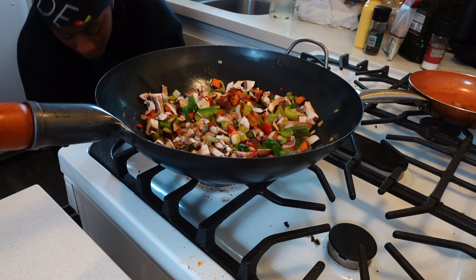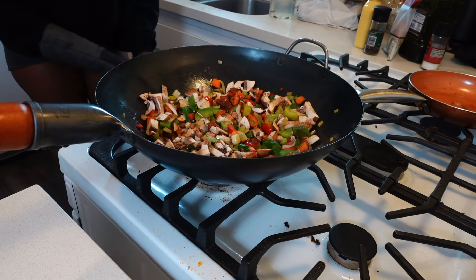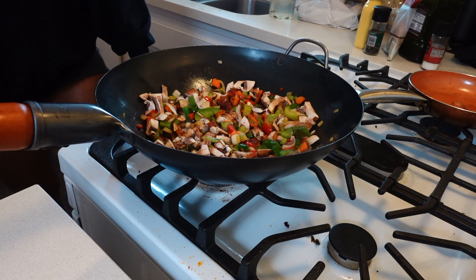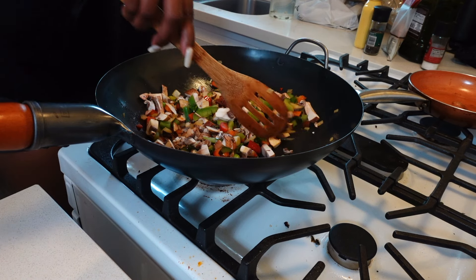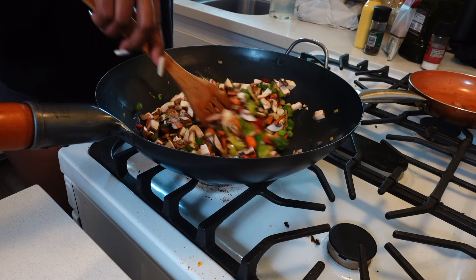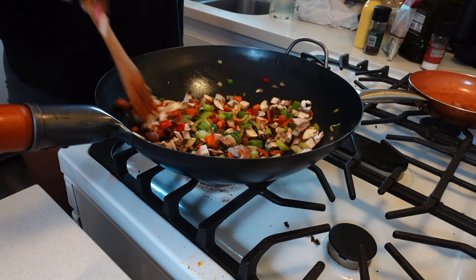Then I remembered I wanted to add in some turkey meat — like vegan turkey meat — to make it more of a turkey and cheese vibe. And that's really it for the veggies; you just let them cook up.